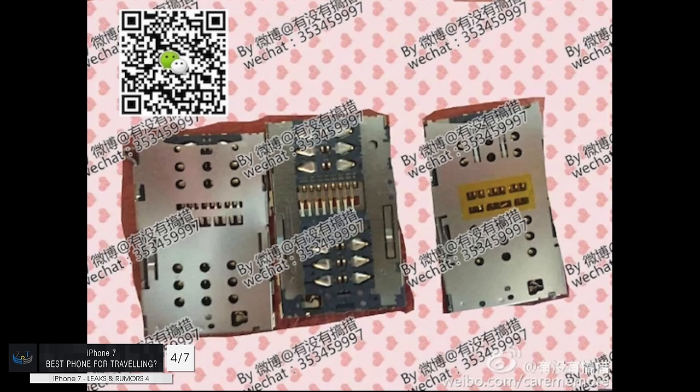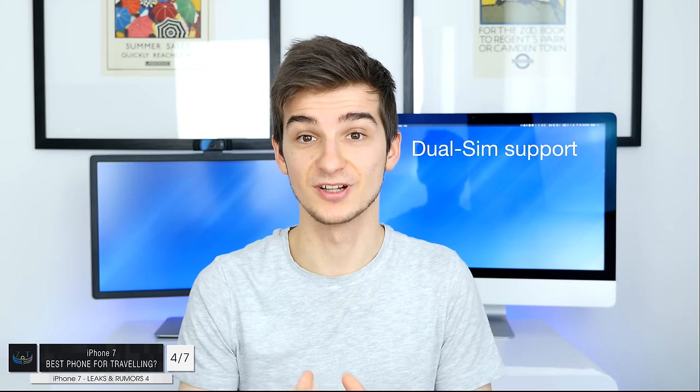Number four — this is pretty interesting. The iPhone 7 will actually be really good for traveling. We've had some leaked parts showing dual SIM support. Just like many other smartphones, especially ones from China, the iPhone 7 might come with dual SIM support, so you'd be able to pop in two SIM cards — ideal for traveling. Also in terms of SIM cards, the Apple SIM might finally make an appearance on the iPhone as well.